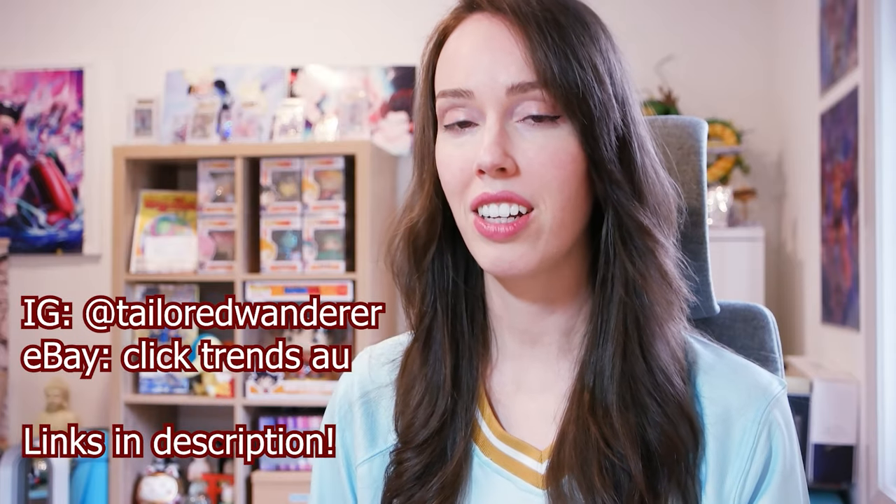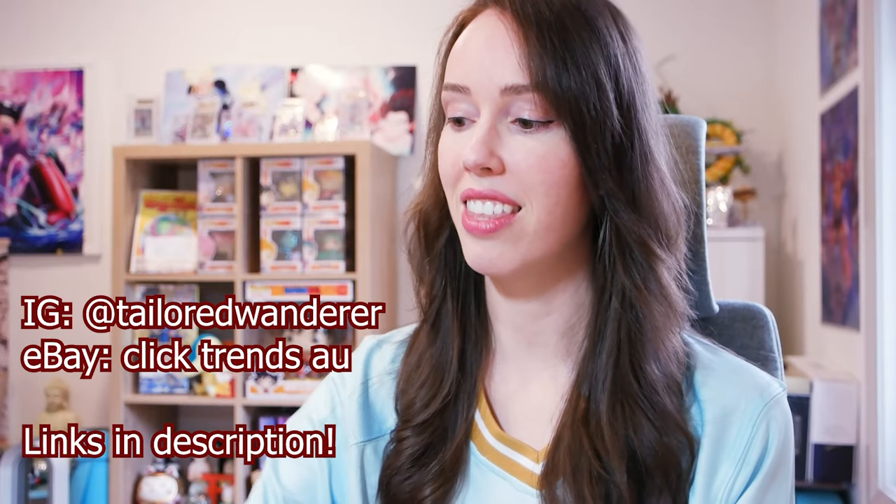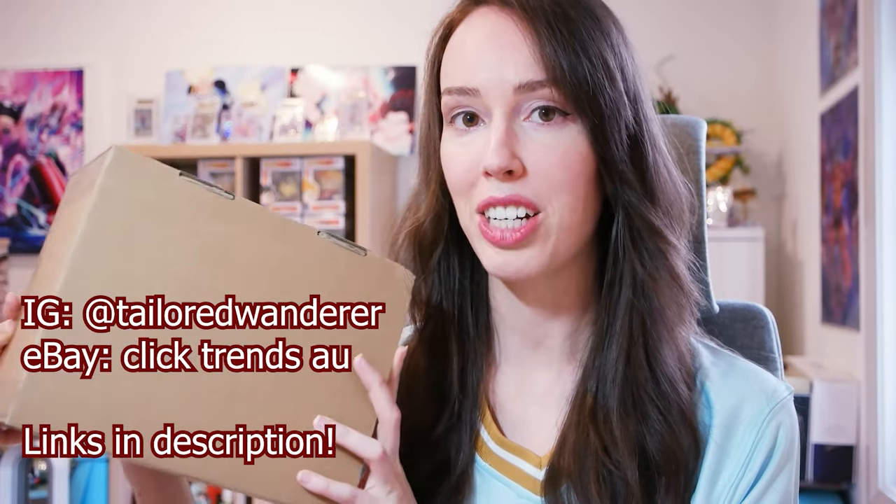Hey everyone! I am so excited for today's video because we actually have a mystery package unboxing. And when I say mystery, I really do mean mystery because I didn't even know I was being sent anything until I picked this bad boy up from the post office. So I really have to thank Eric from Click Trends AU for sending this awesome little package my way.